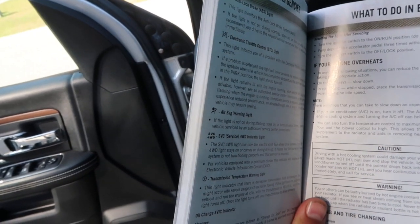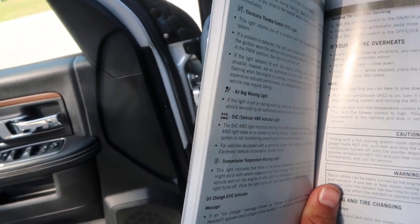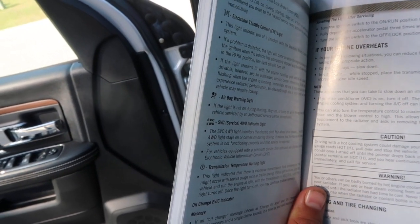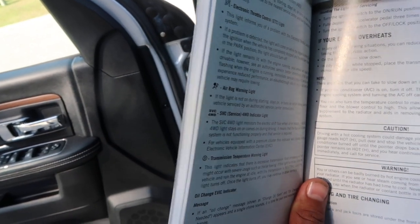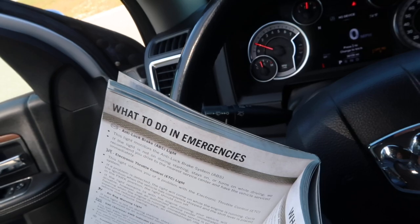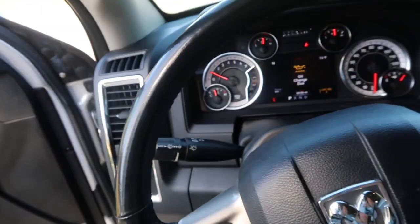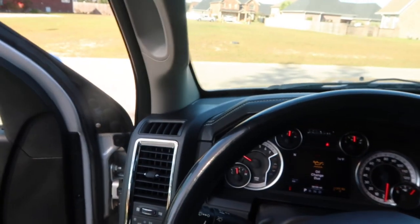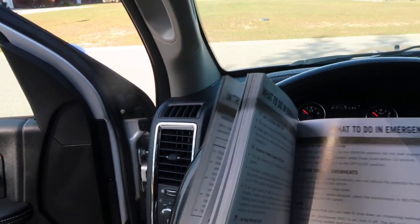Depress the pedal three times, turn the ignition off. Oh, that didn't work, try it again.